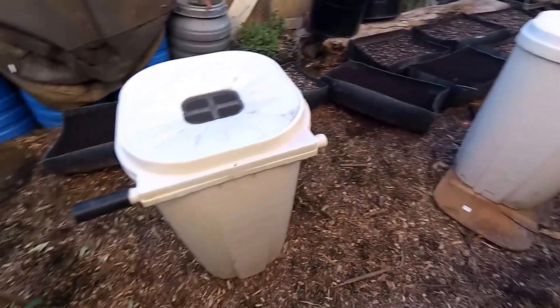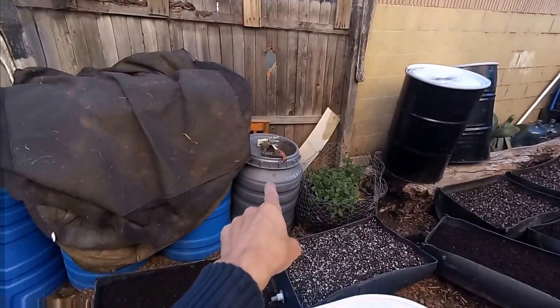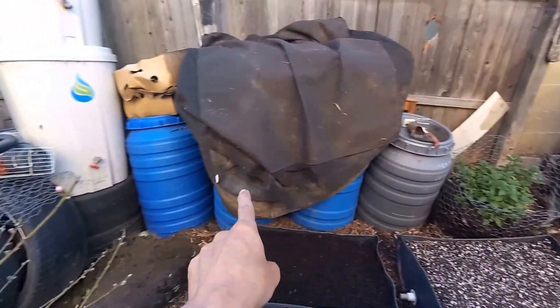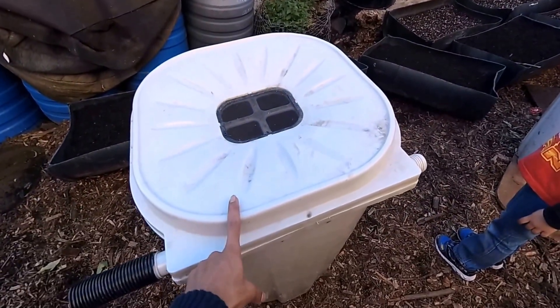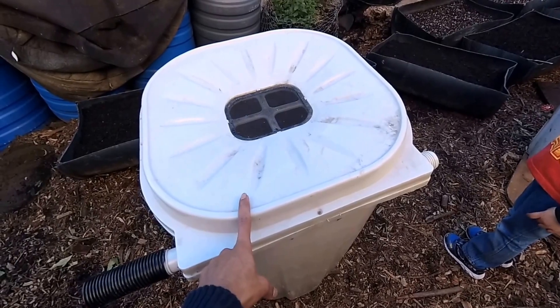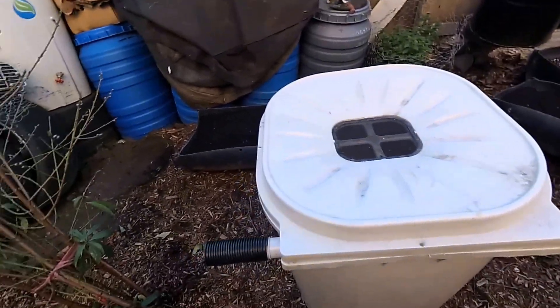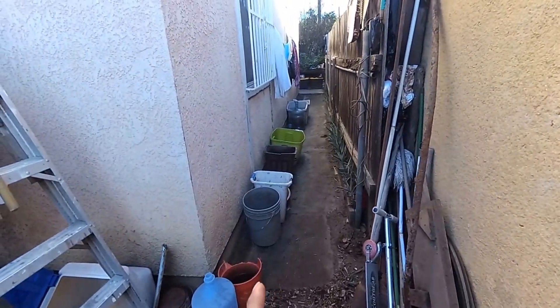Since I have all that rainwater and I already filled up the gray one and the three blue ones, I went ahead and picked these up. I'm gonna use these to now store all of this rainwater.